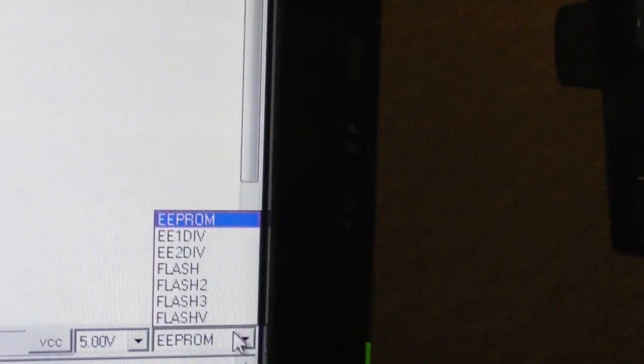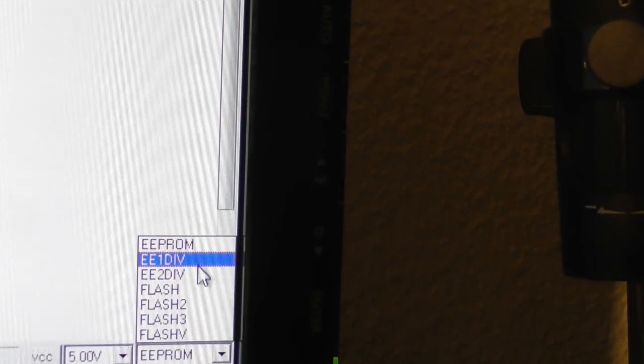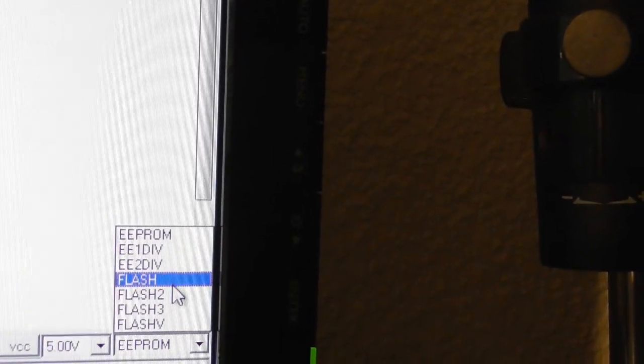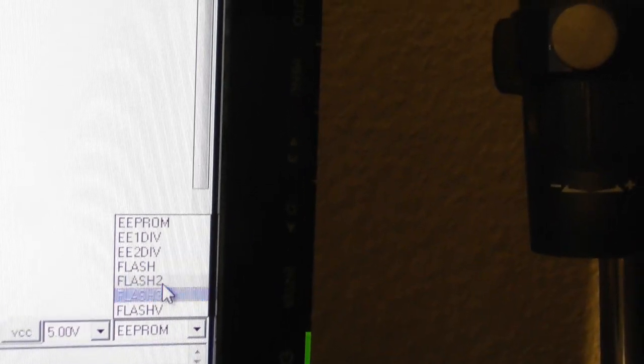Now here you can see this processor has more than one programmable area. The EEPROM is common. But it has three flashes, a flash V, and some control registers.